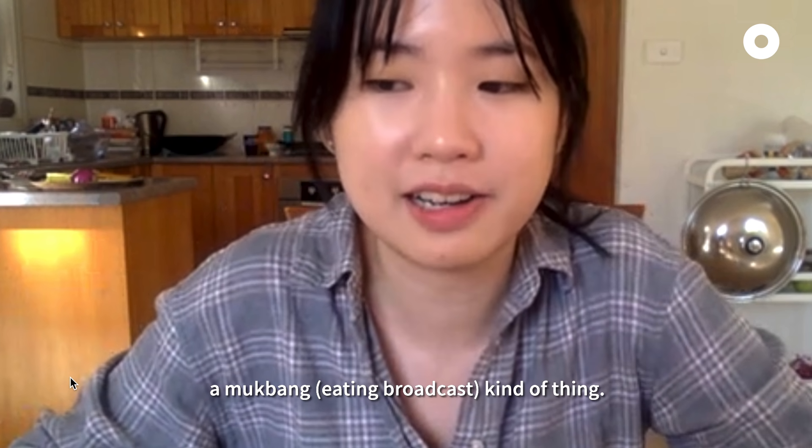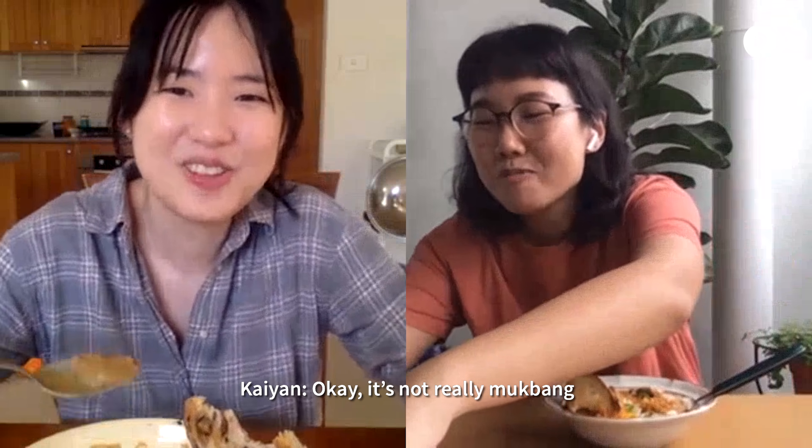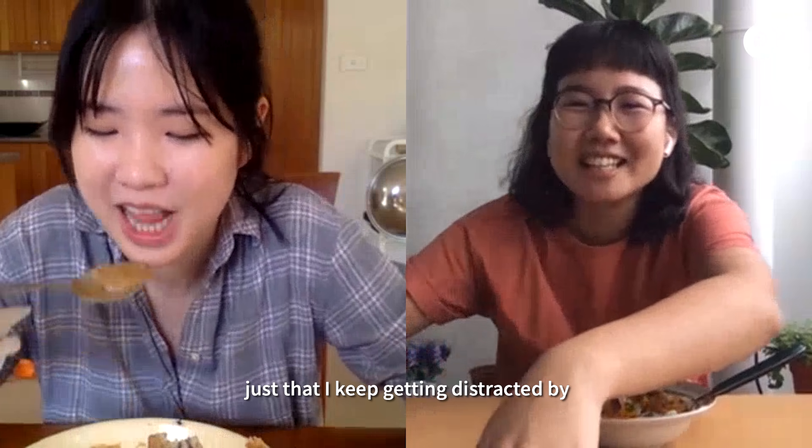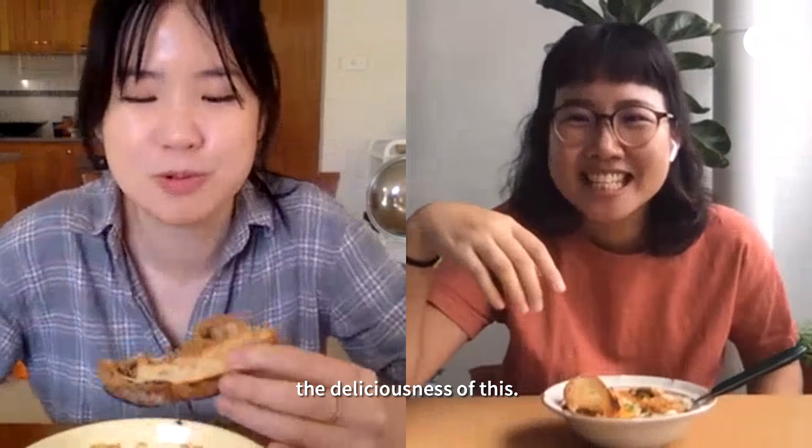This is the first time I've ever done a mukbang kind of thing. It's not really mukbang because I'm supposed to ask you questions. I keep getting distracted by the deliciousness of this.